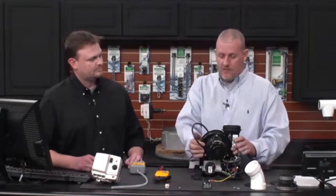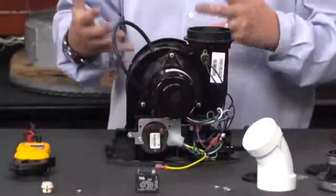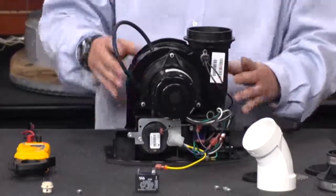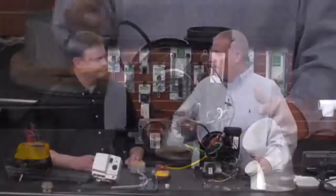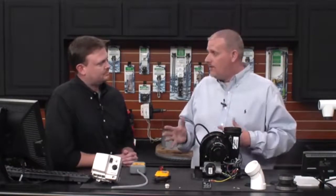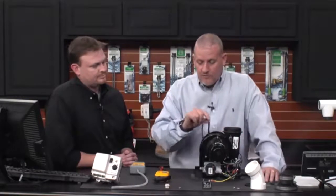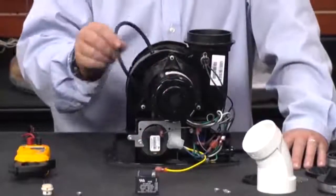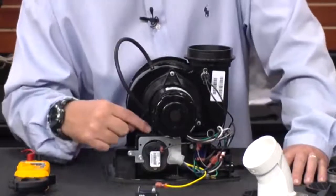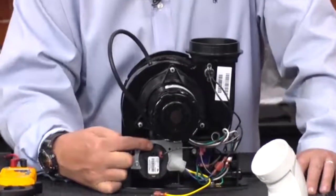There are a couple of steps you want to do. First, think about the sequence of operation. What is creating the vacuum? The blower starts to spool up, and as it spools up, it pulls a vacuum down and closes that pressure switch. So one of the first things to do is check this pressure sensing tube — make sure it's intact, both on the blower and where it hooks into the pressure switch.